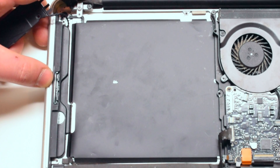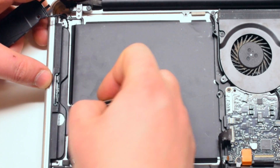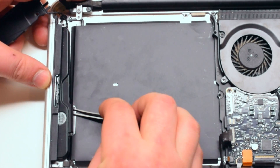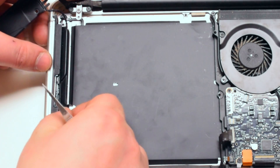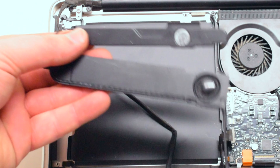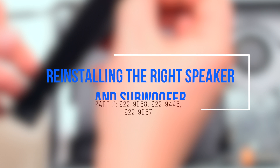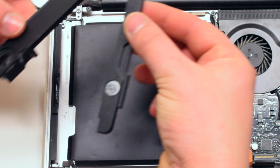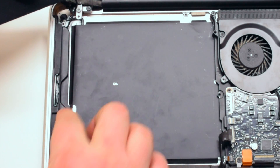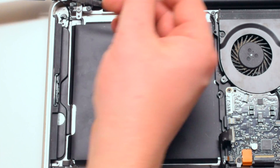The right speaker is located right underneath the SuperDVD drive. Once the SuperDVD drive has been removed, you can use tweezers to gently pry out the subwoofer, and the entire speaker and subwoofer assembly will come free. Reinstalling the right speaker is as easy as taking it out — just place it back in the same way and firmly press it in with your finger.